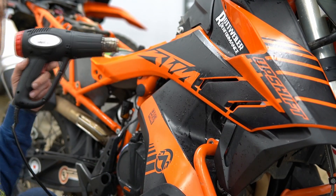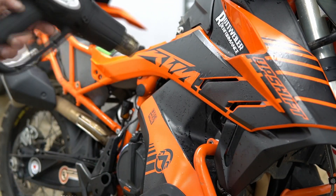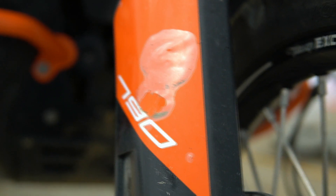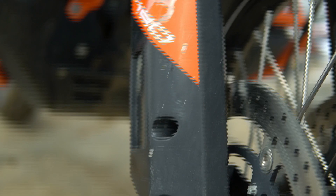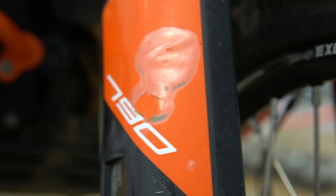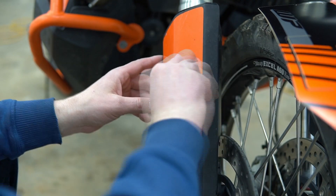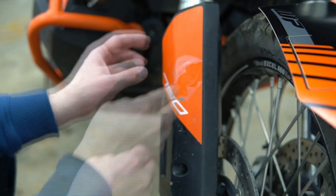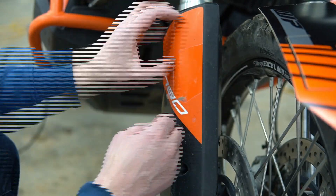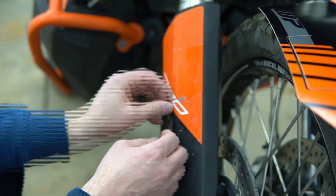I'll bring you guys back in a bit when the bubbles are out. So you can see here on the fork guard, some of the coating is starting to come off the factory decal — that's not gonna work. If we try to stick a new decal over the top of that, it's just gonna peel away. So we need to deal with that — I'm going to try and start peeling that stuff off and see what happens. I can't really get a corner on it, so we're just gonna peel it away and see what happens.